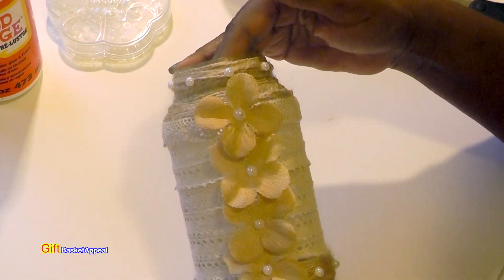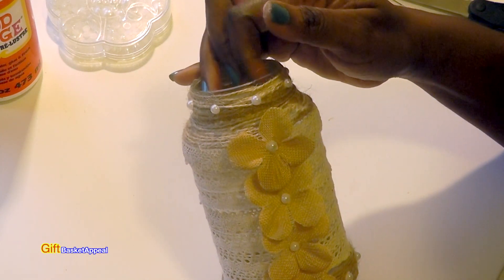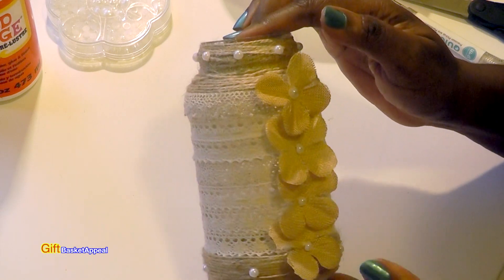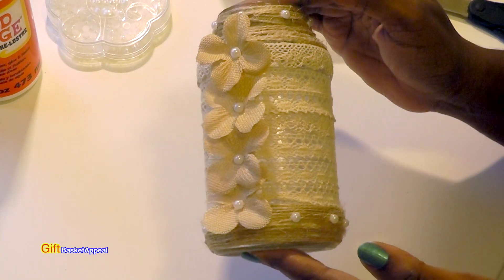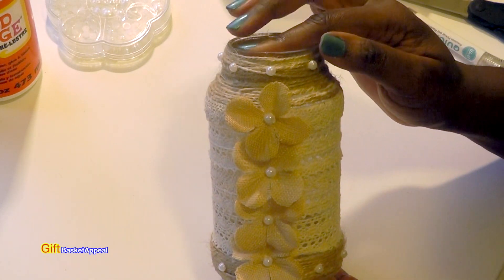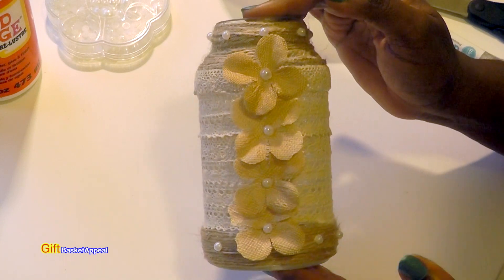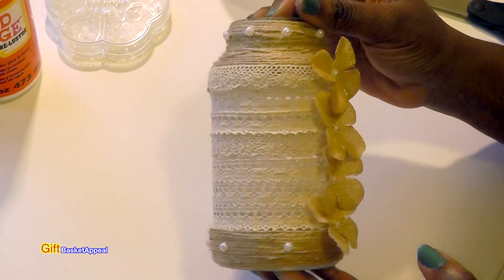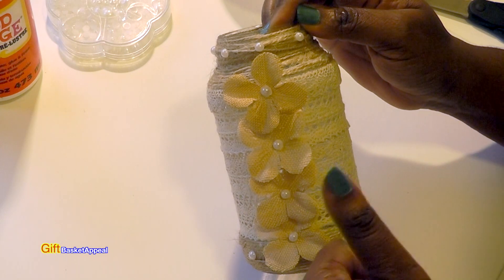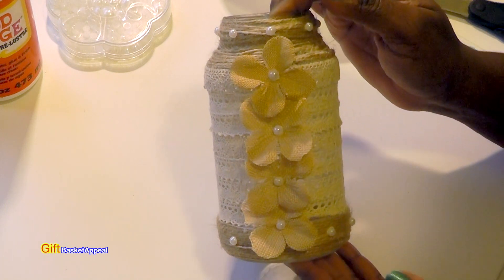Our jar is all done and no one would know that it was a spaghetti sauce jar. It makes a perfect gift. If you want to add flowers to it, you can. If you want to keep it in your restroom, I think it'll be really pretty. I'm thinking of filling it with cotton balls and putting it in my bathroom. I think this is just adorable and it's super easy to do. So I hope you were inspired by this project. Don't forget to give this video a thumbs up and don't forget to subscribe to my channel. I will see you real soon. Bye.